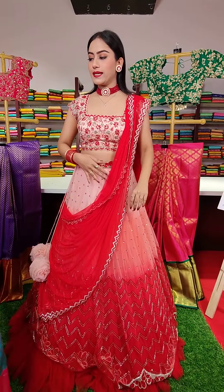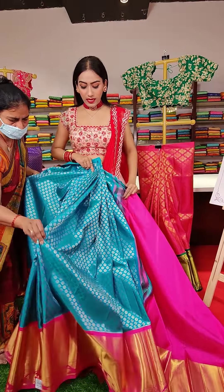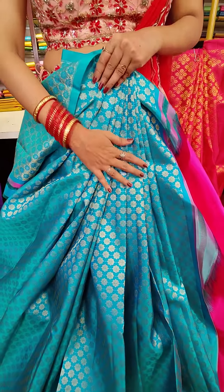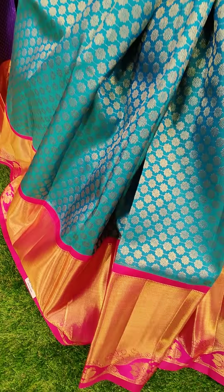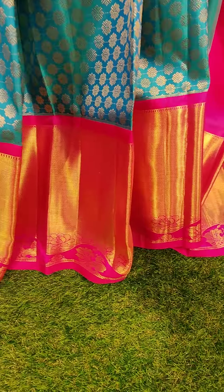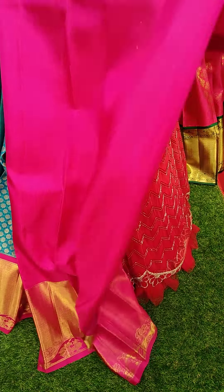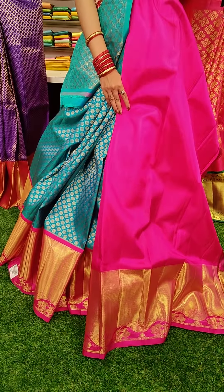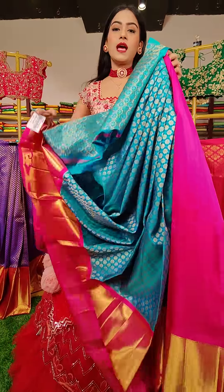Next one is in blue color — a seed blue color lehenga with floral jaal in golden zari work. It's a beautiful floral jaal. And there is a pink color contrast border with golden zari work. This is a beautiful lehenga. Here comes the blouse — a contrast pink colored blouse with golden zari border. Blue and pink is a lovely combination. Coming to the price, this is seventeen thousand rupees.